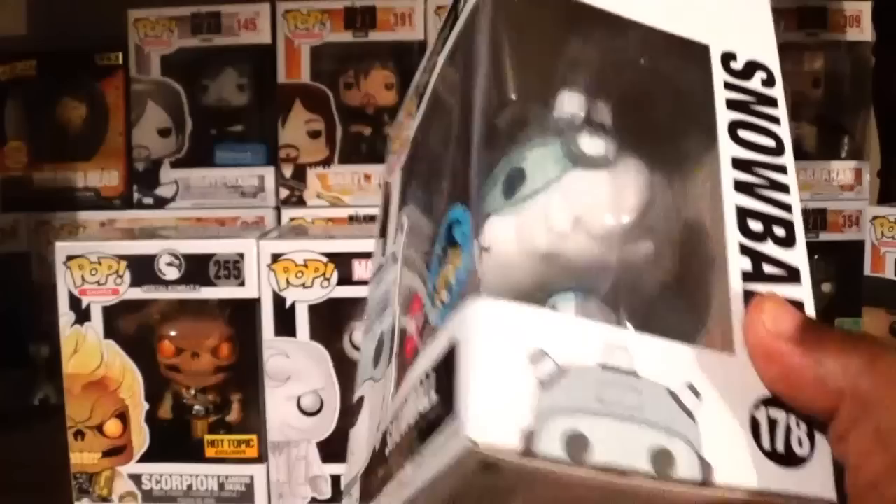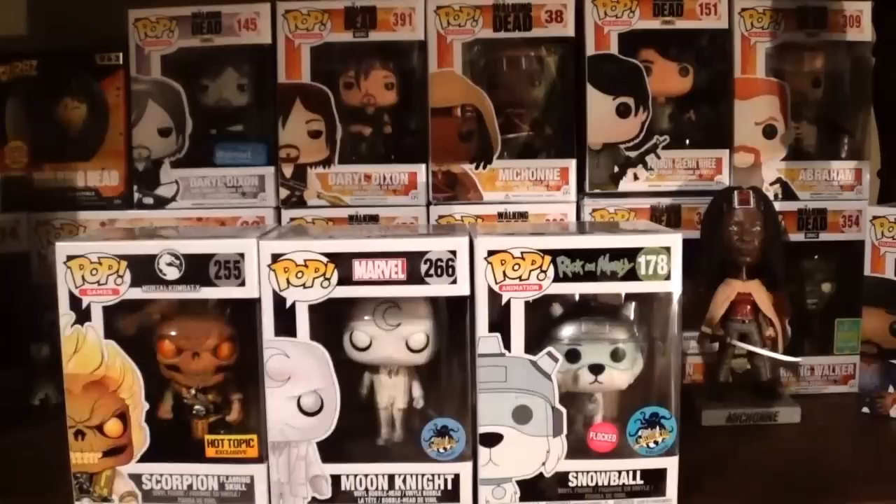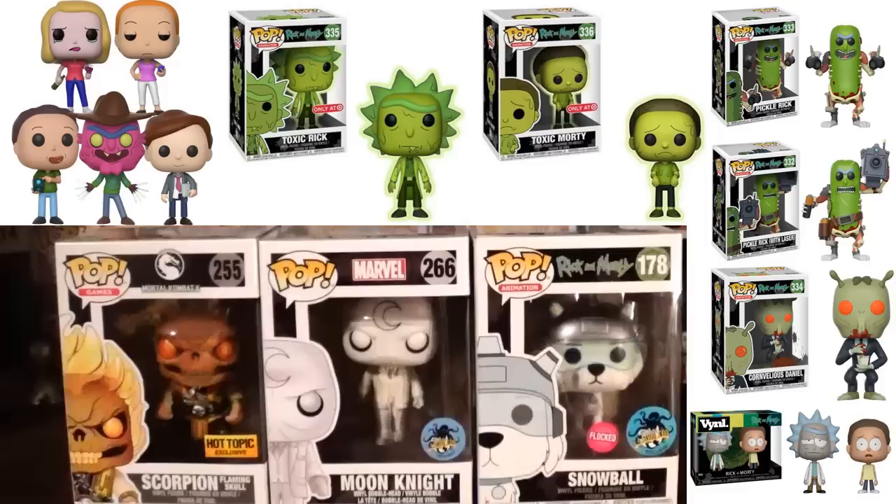Maybe I'll pick up Squanchy eventually, and who knows — maybe I'll eventually get the others too, especially if I find them on sale. There are a lot of Rick and Morty pops on the way. The next wave is starting to show up in stores, so be on the lookout. As for the toxic versions of Rick and Morty — I'm not so crazy about those. They kind of just did repaints on other molds and I don't think they really represent the way the toxic versions looked. Rick should look angry, and he just doesn't with the mold they chose.